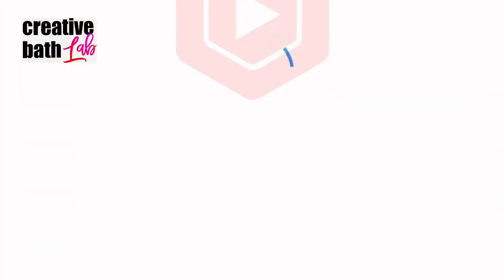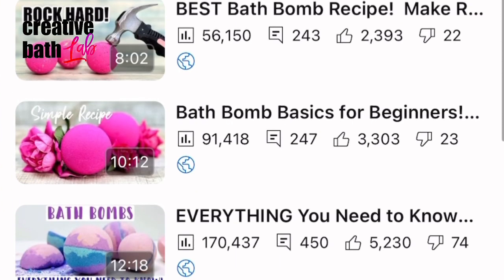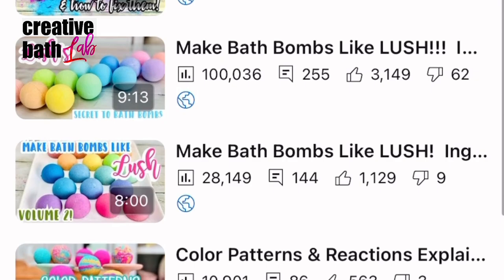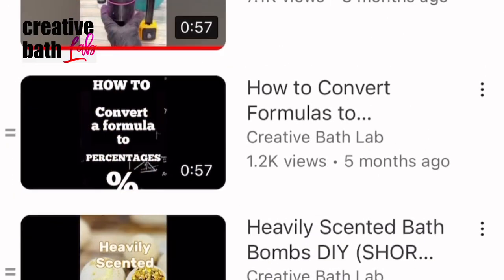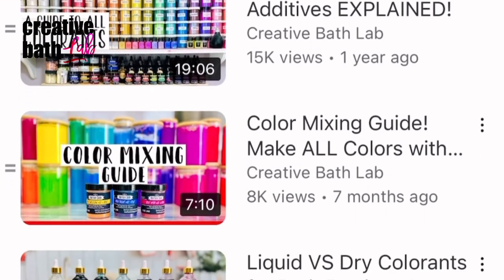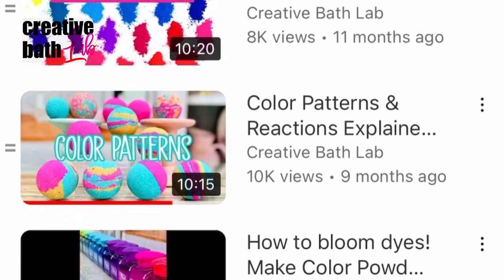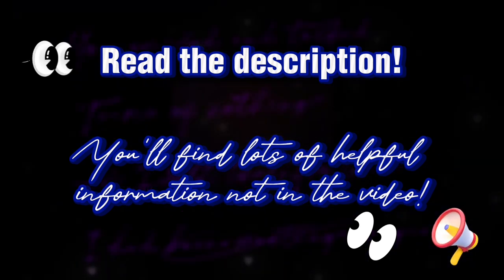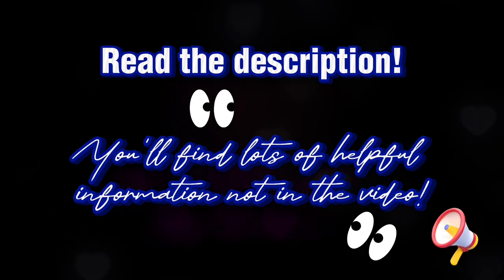If you are new to bath bomb making, please check out my playlist 'Bath Bomb Making 101' — it has everything you need to know. Also, if you're interested, check out the color playlist — it has information about the different colorants you can use, blooming dyes, making your own color powder, and more. Definitely check out the description; you'll find lots of additional helpful information that's not covered in the video.